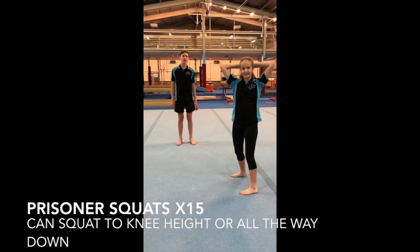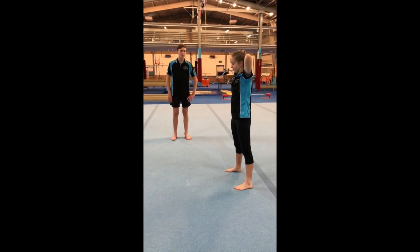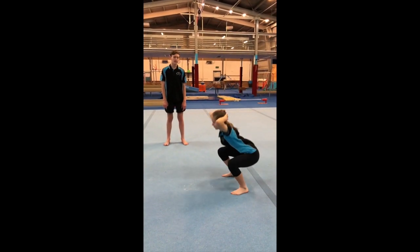Next we have prisoner squats. You're going to put your hands behind your head and have your legs hip width apart, and you're going to do squats. You can either go to knee height or you can go all the way down.